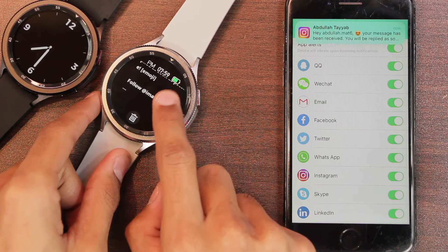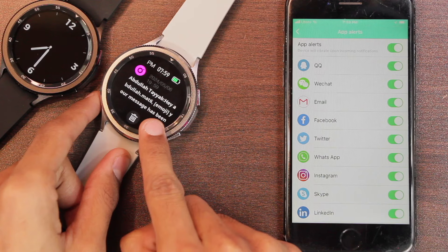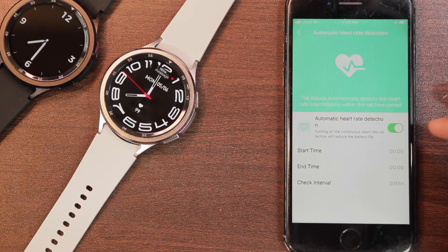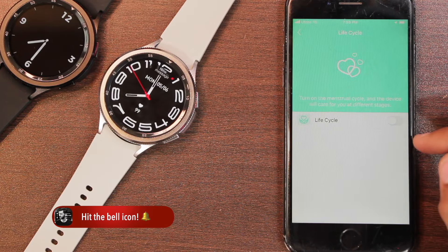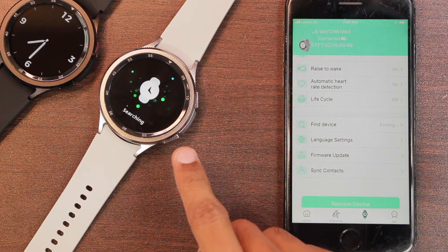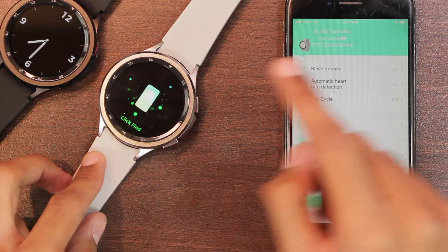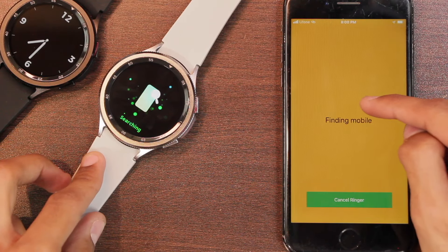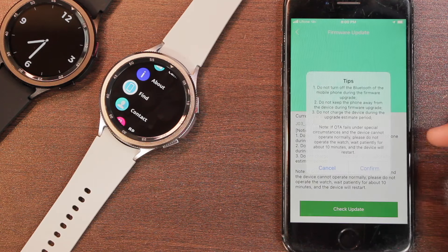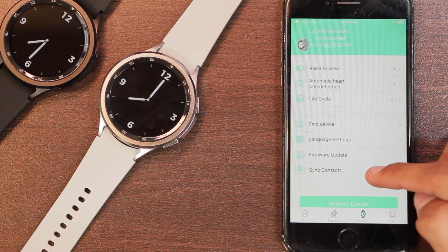Notifications support a little scrolling but do not support emojis — it shows the word 'emoji' in brackets instead. Other features include a reminder, automatic heart rate monitoring, life cycle tracking for females, and a find device option that makes the watch ring and vibrate. There's also a find phone option, a firmware update option, and a sync contacts feature to add commonly used contacts.